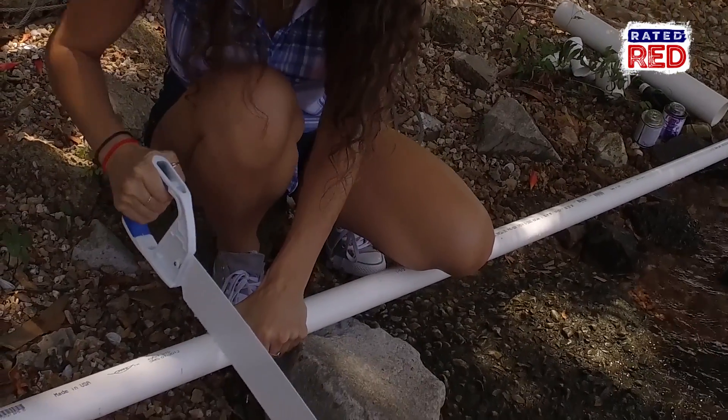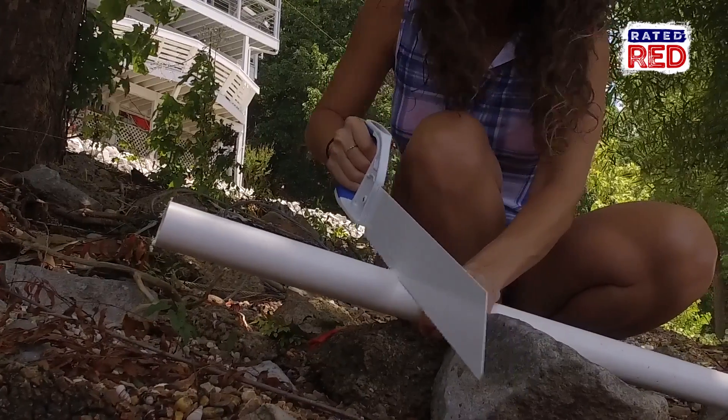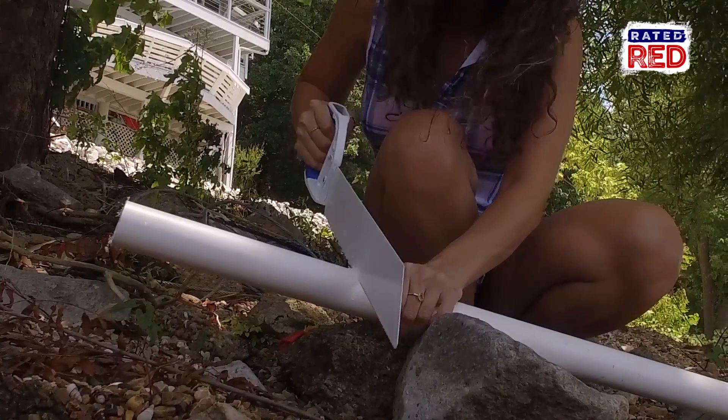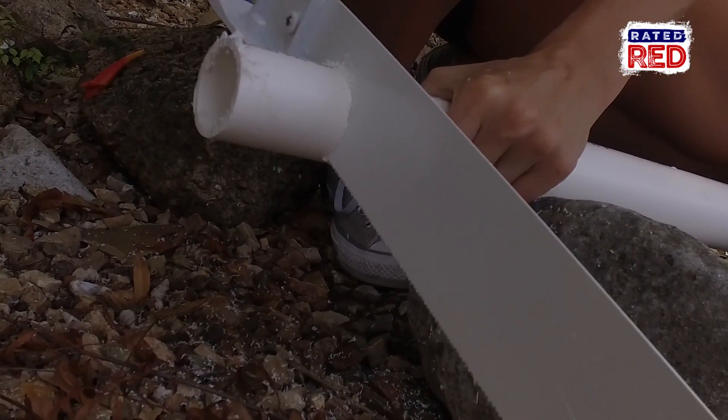The first thing you're going to do is cut a piece of your PVC pipe three to four feet long. Now you'll cut two pieces at one foot, one piece at six inches, and one piece at three inches. Now all these measurements are really rough — you can really customize it to however you want.